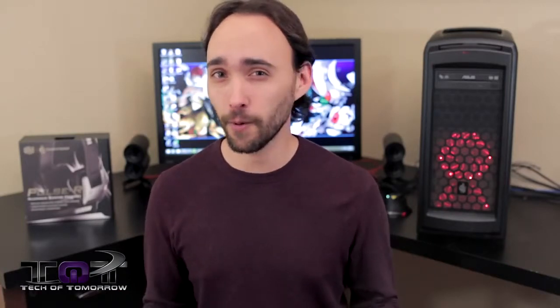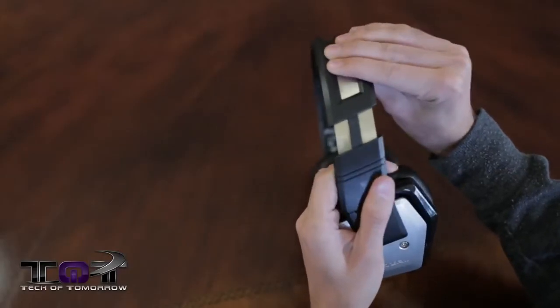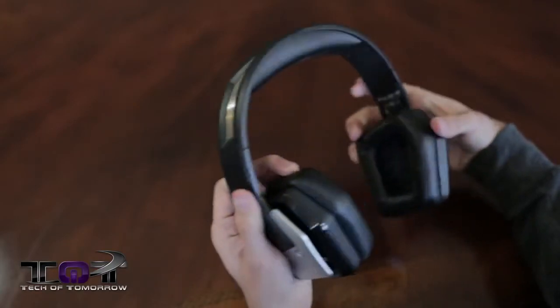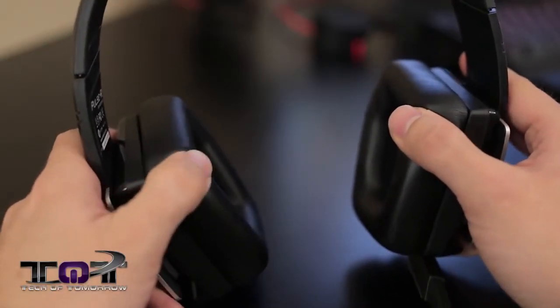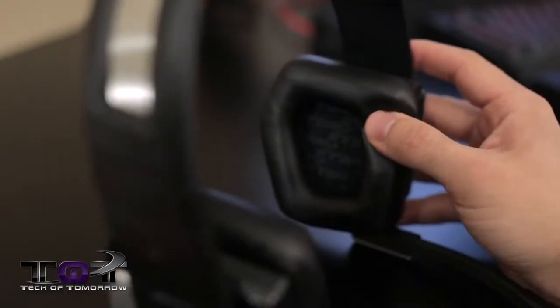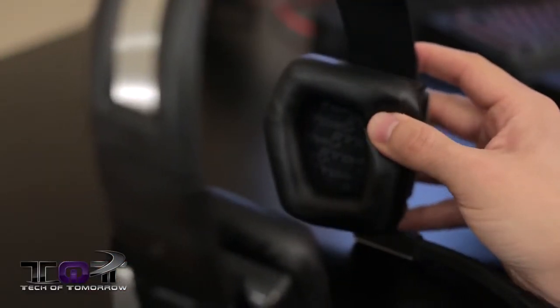Looks alone aren't everything — one of the biggest factors most people care about with headsets is, of course, comfort, and this one handles it really well. The headband is adjustable like most headset designs so you can fit it to your head, while the cushions on the top and ear cups are very soft for extended gameplay periods, but firm enough to hold up over time. I was able to wear this headset for several hours before experiencing any major ear pain or discomfort, so it definitely passes the comfort category with flying colors.